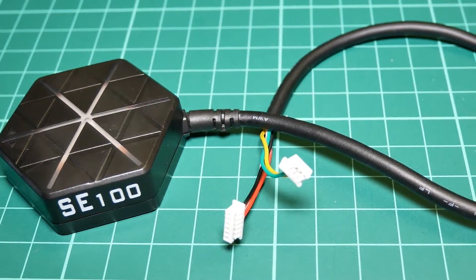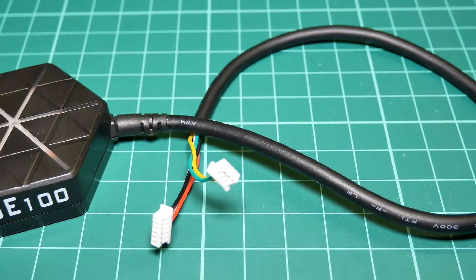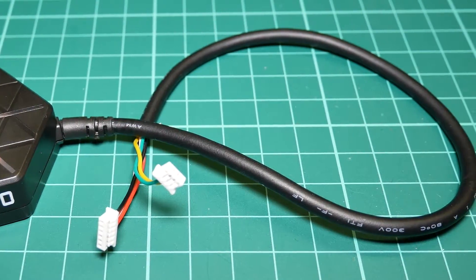Welcome to AshCBS Reviews. Today we bring you the RadioLink SA100, a GPS receiver with compass.